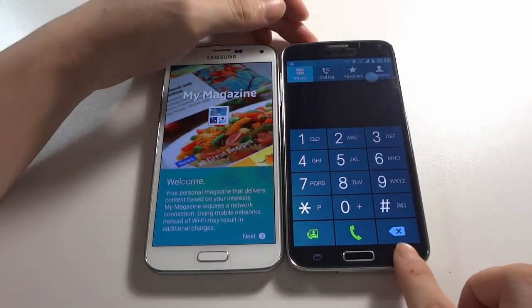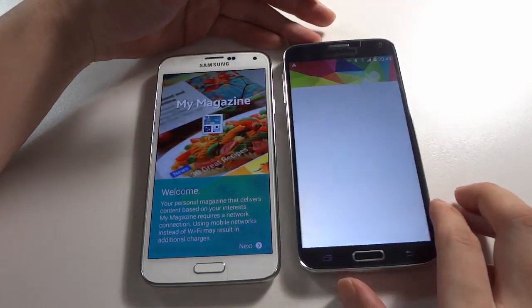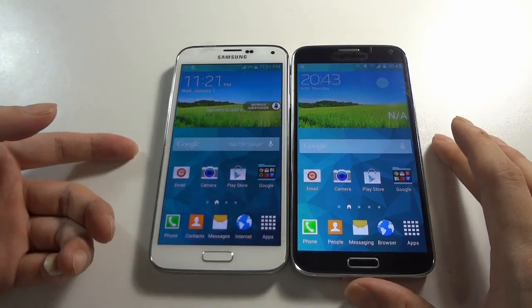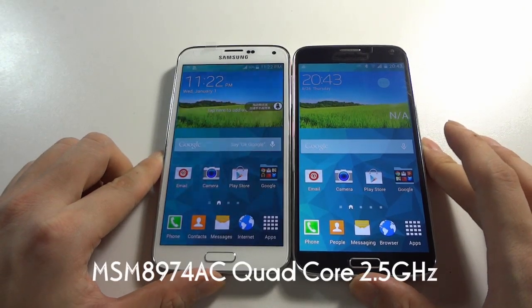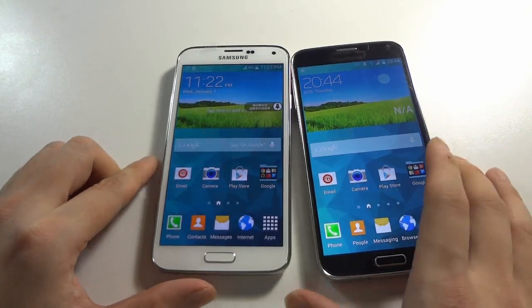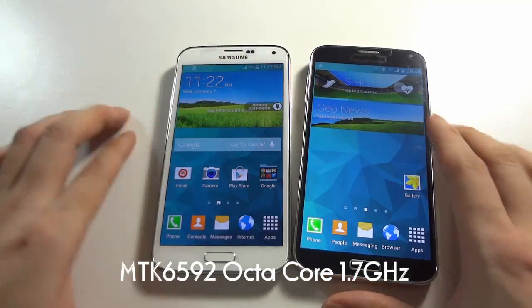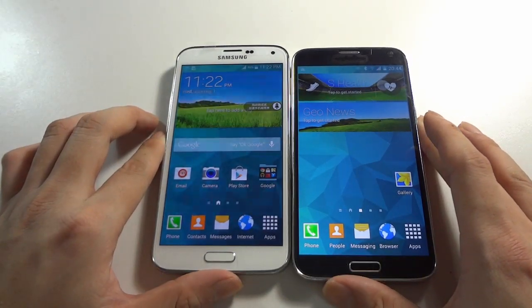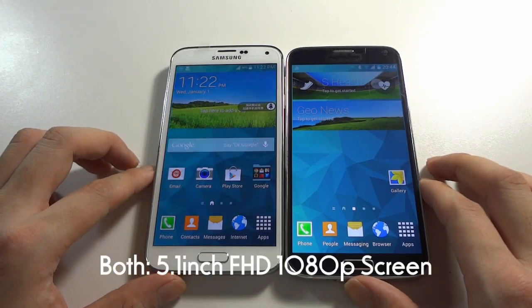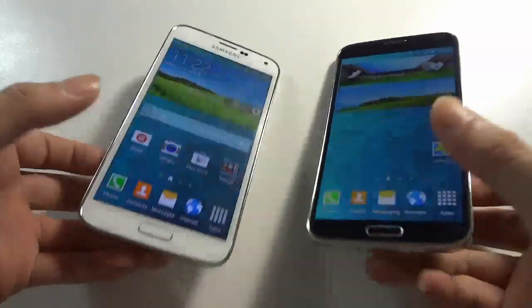You can see the original Samsung Galaxy S5 supports the My Magazine function, and of course this one supports it too. Now I have to mention: the Samsung Galaxy S5 carries the Snapdragon MSM8974AC Quad-core 2.5GHz processor, and the HDC Galaxy S5 Legend carries the MTK6592 1.7GHz processor. Both devices have the same 5.1-inch screen, and both support 1080p resolution.